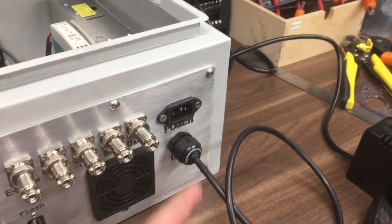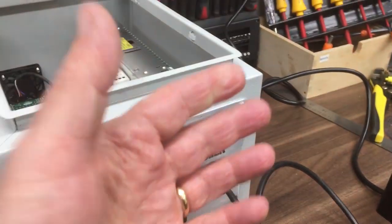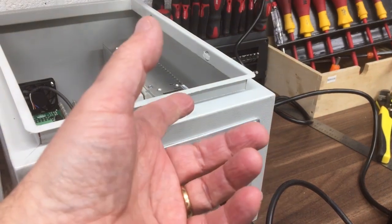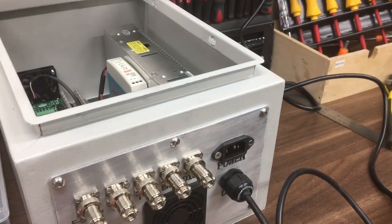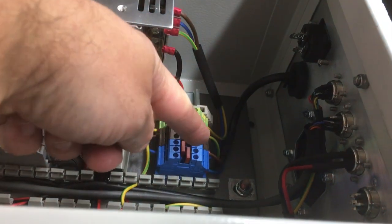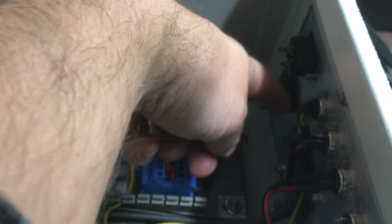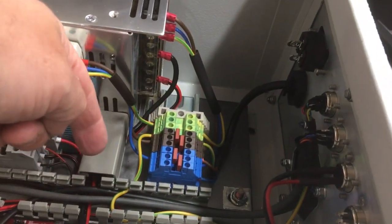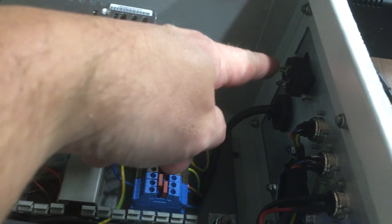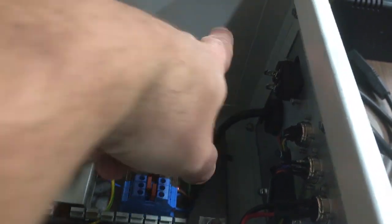In terms of power coming out, I've got this going to an IEC connector that feeds the digital readout for the display — that's powered up and connected. The idea is power comes in and then goes straight back out again to feed the digital readout, so when you turn the switch on it runs this unit and the digital readout all in one go. That cable is all through the cable gland and connected up.